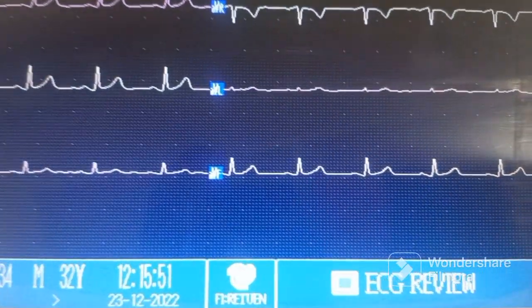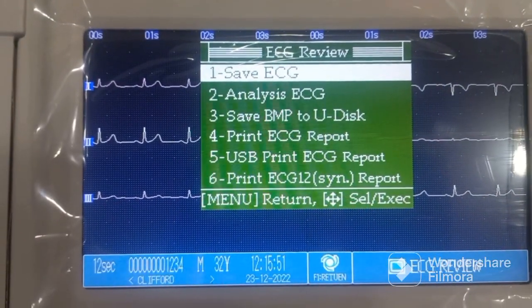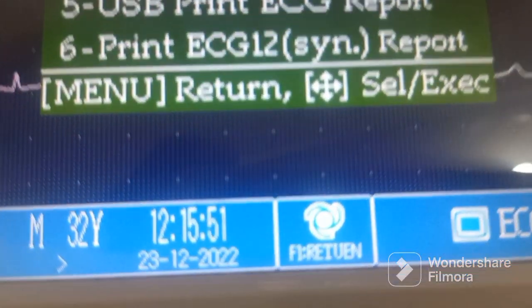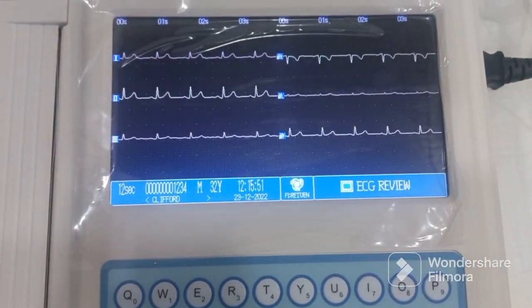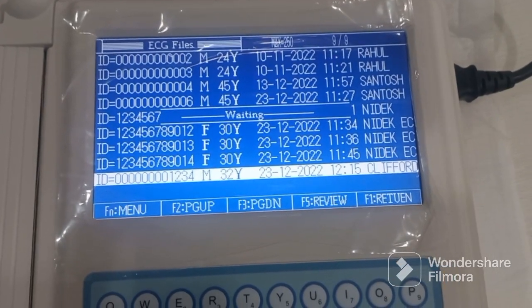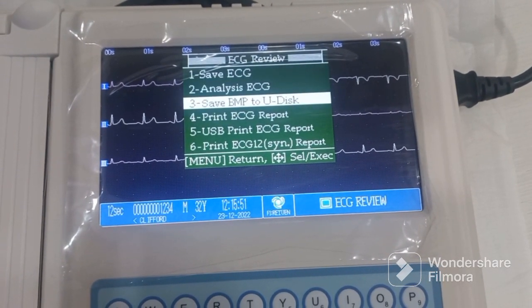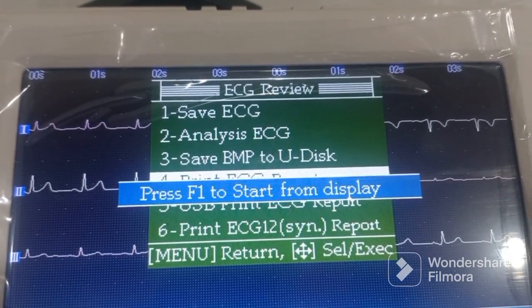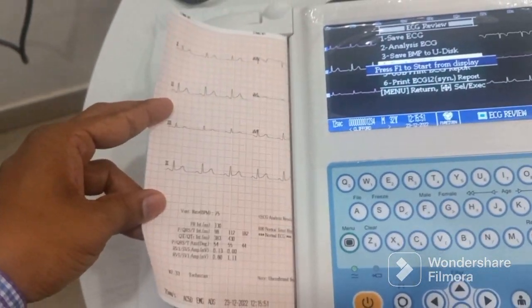If you want to review the saved ECG, press the menu button — you'll see a symbol on screen. Press it to get the menu options: save, view analysis, or print again. Press the F1 button to return to the previous menu. If you want to get a print again from the saved file, go to the review button, press the right button, and it says 'press F1 to start from display' — so press the F1 button and you will get the print of the previously saved ECG.